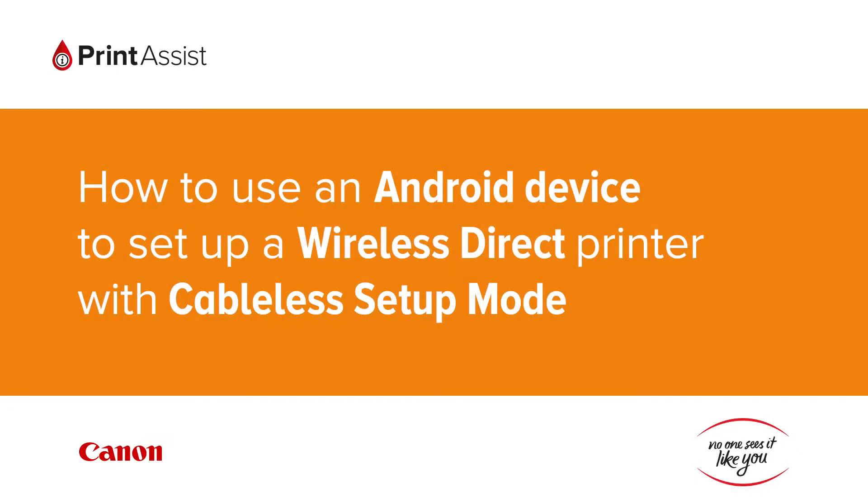In this video we're going to show you how to use your Android device to configure wireless direct on a Canon printer using the cable setup mode feature. This is a necessary setup method for Canon printers which don't have an LCD screen.